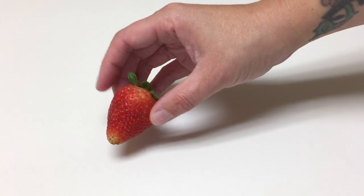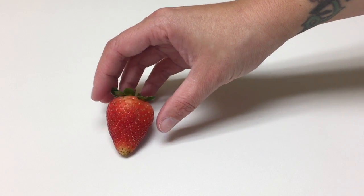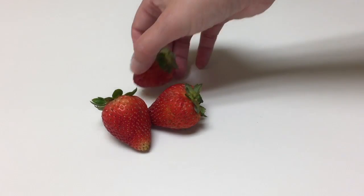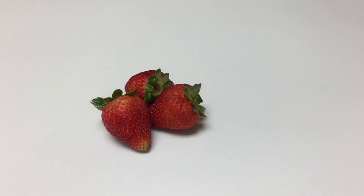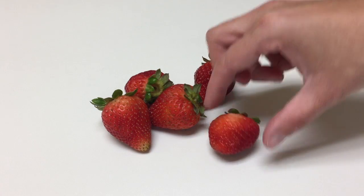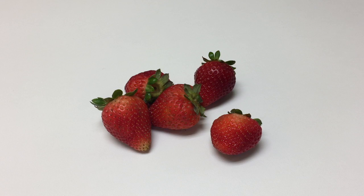The first thing I'm gonna do is arrange my still life. I picked up these beautiful strawberries at the supermarket and I'm gonna put them in an arrangement that I'm going to draw from. I think I like that arrangement. Now we need to add a light source.